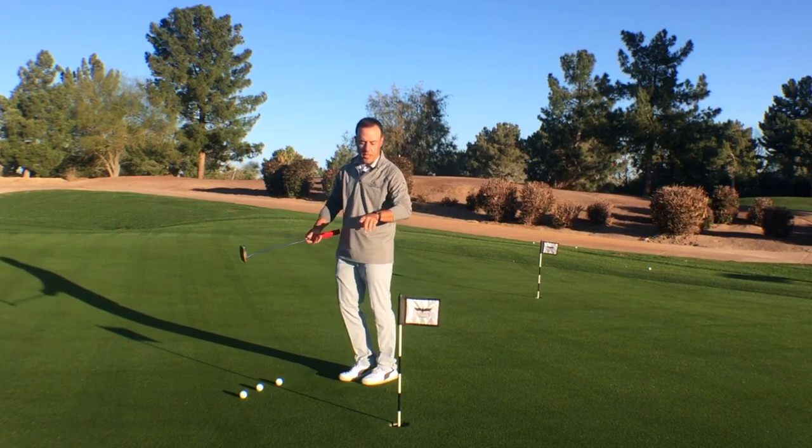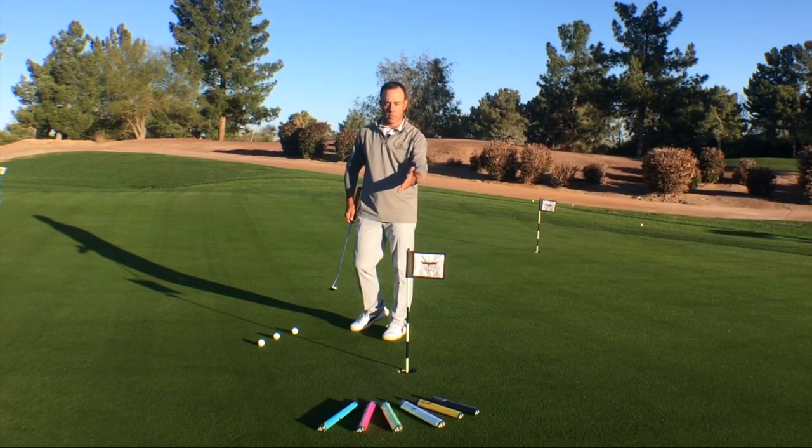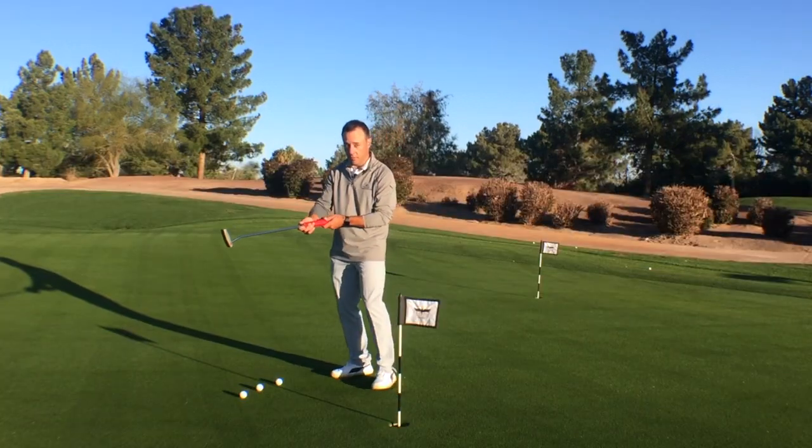With the BJM grips, you can see we've got a variety of colors, and there are large ones and undersized ones. I prefer the undersized for me personally. But if you're truly flinchy and want some relief putting, I would go with the bigger grip of the two available.